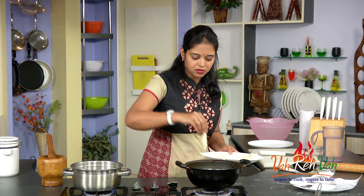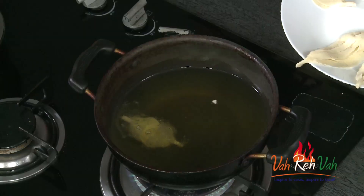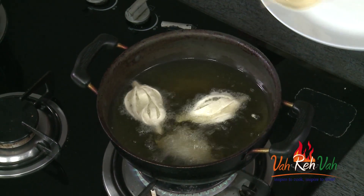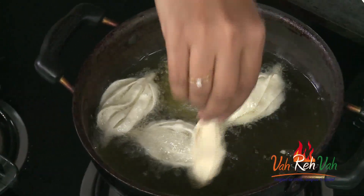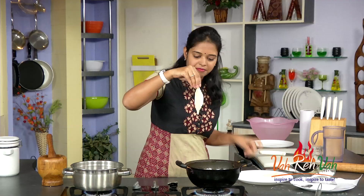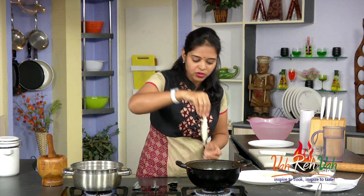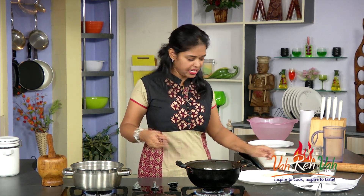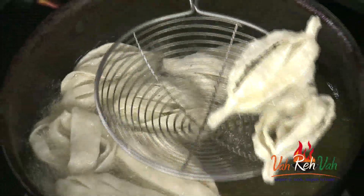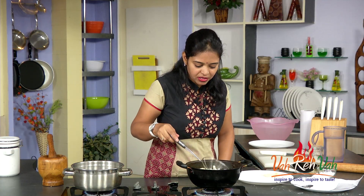The oil is hot enough — just deep fry these. Make sure your oil is not too hot, otherwise they get color very fast. See how they are puffing up! Make sure you fold the edges tightly so that they don't break or leave the edges. See, when you fry it should not open — make sure you seal the edges correctly. Just deep fry until you get a nice light golden color, then we are going to remove it and put it in our sugar syrup.